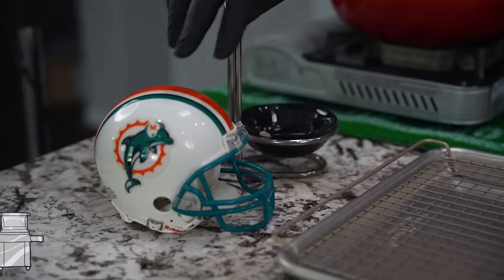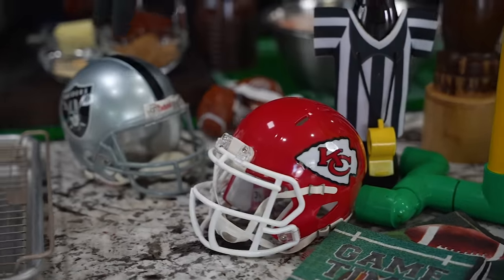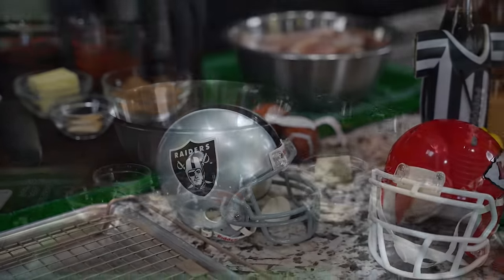Just for the record, look, I'm a Dolphin fan. Kansas City is opening up with Detroit this Thursday. And listen, I live in Las Vegas. Let's go.